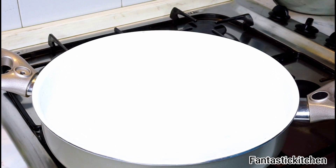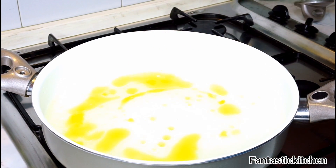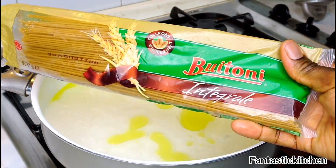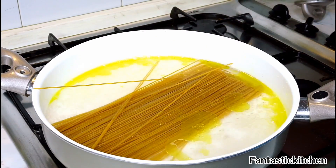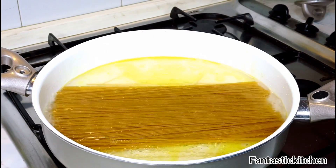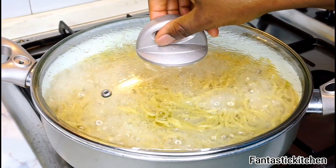Over the heat I have some water boiling. I'm going to add some extra virgin olive oil and then some salt. Now I'm going to stir in the pasta. The reason I added the oil is that it will help to keep the pasta separate even when I'm done cooking, as you will see later. Stir in the pasta, then cover the pot and cook for 10 minutes, as the pack instructs.